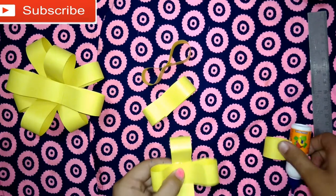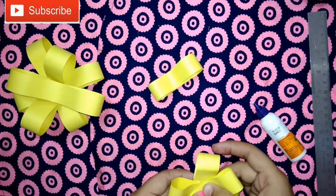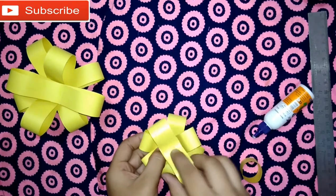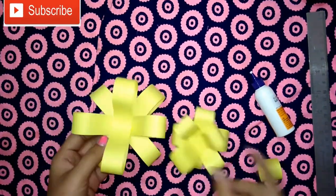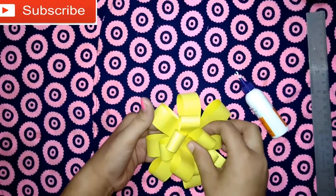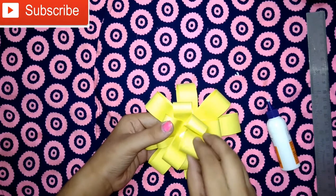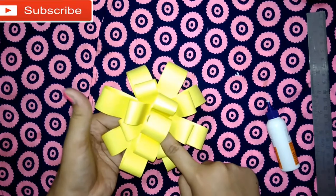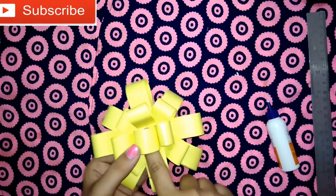Press it very tight. You can see I have made a big one and a small one. Paste this circle on this circle like this and press it very tightly, because it is very hard. Press it twice or thrice as it is very tight.